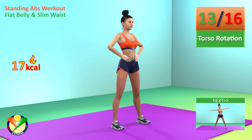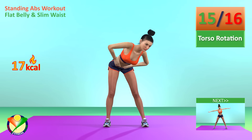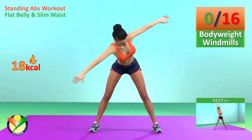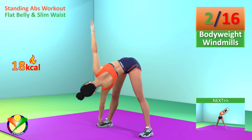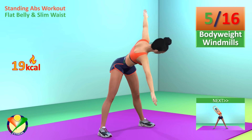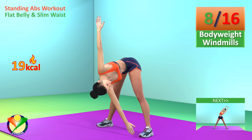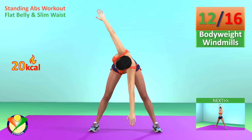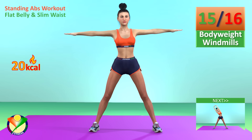Next exercise: body weight windmills. In 5, 4, 3, 2, 1, go! 1, 2, 3, 4, 5, 6, 7, 8, 9, 10, 11, 12, 13, 14, 15, 16.